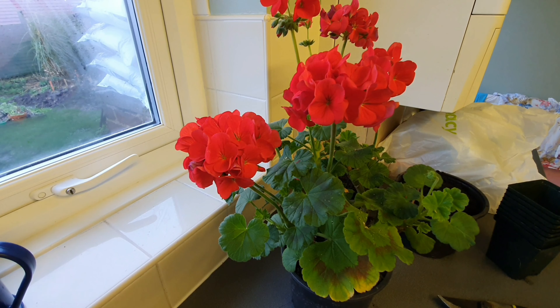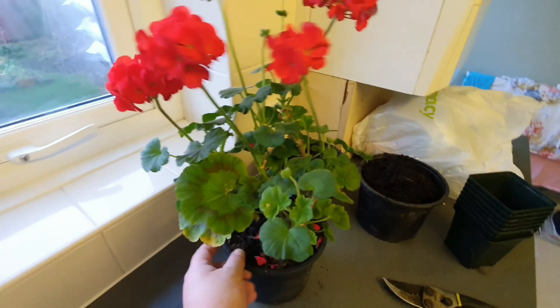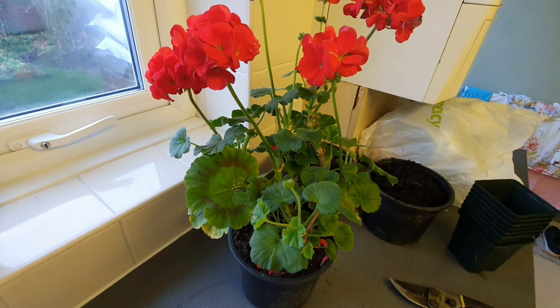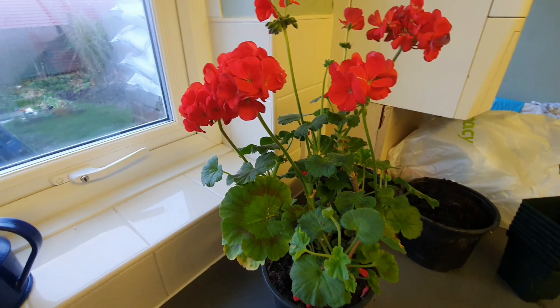Welcome back ladies and gentlemen. Today I'm going to be showing you how I go about doing the winter prune for my Pelargoniums. This is to get them ready and shaped for the spring. So let's just have a look at this one shall we.